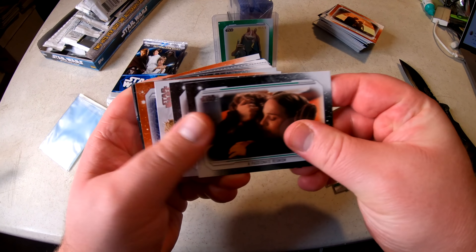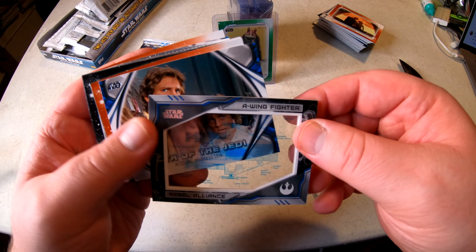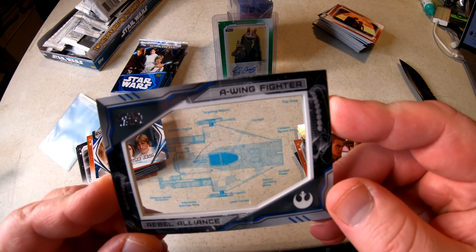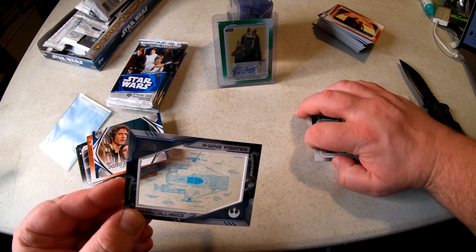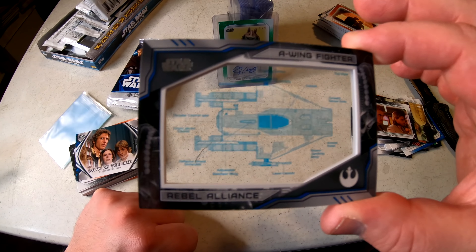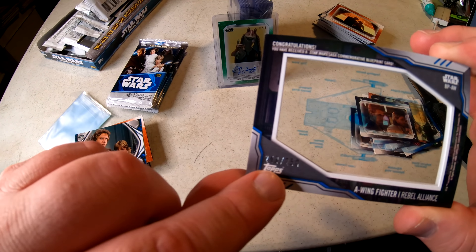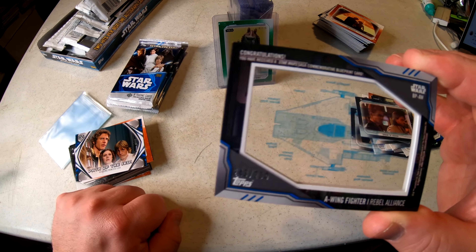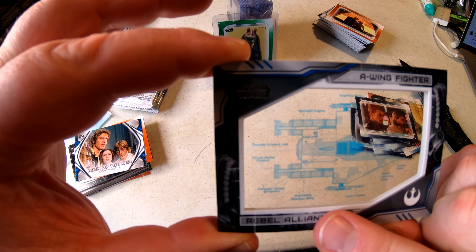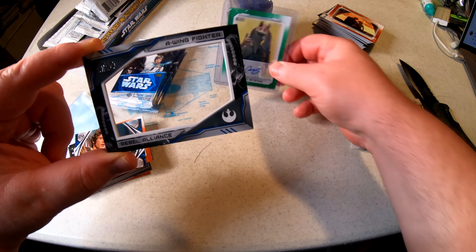We're almost there — what is this last insert? Oh, that's interesting! An A-Wing Fighter Rebel Alliance — it's like the blueprints. It's a see-through card with the A-Wing Fighter Rebel Alliance blueprints on it — laser cannon, adjustable stabilizer wing. Numbered 243 out of only 250 made. If you're a Star Wars fan, this is actually pretty cool.